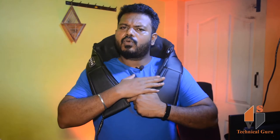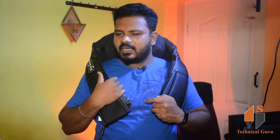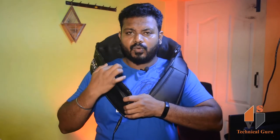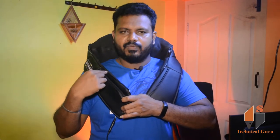Friends, this is the main function of the massager, and the price of this massager is $1,999. The price may be increased or decreased, so you can check out the current price of this product. You can check out the quality, the leather and mesh, and also the zip.